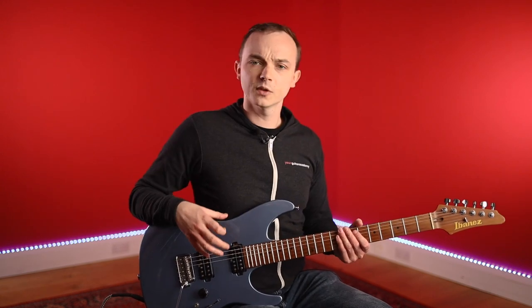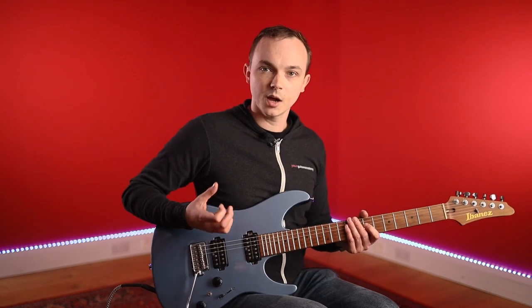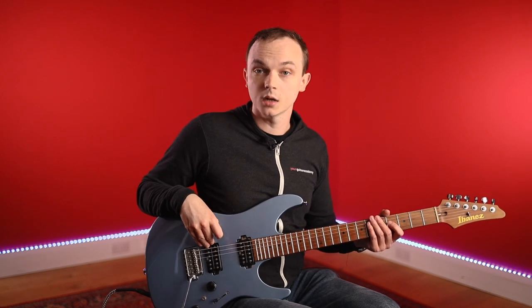It's nice as well if you're playing solo to have a neck humbucker because it's a bit more of a warm, rounded tone. But again, single coils are absolutely fine. In terms of the actual pickup style, some people like to use active pickups — for instance, EMG pickups. Active pickups need to be powered with a battery and they tend to sound a bit more aggressive and crunchier for this style. But it's not essential — this guitar doesn't actually have active pickups, they're passive, and it still sounds really, really great for this style.